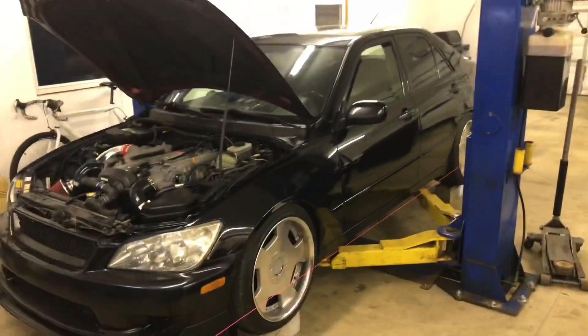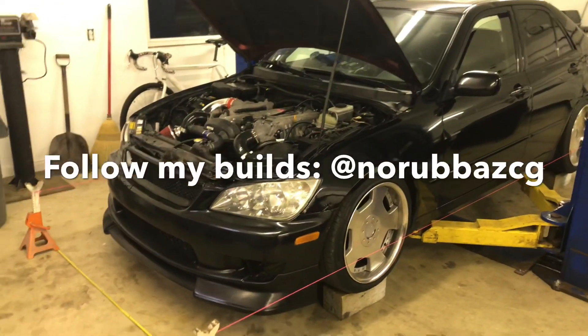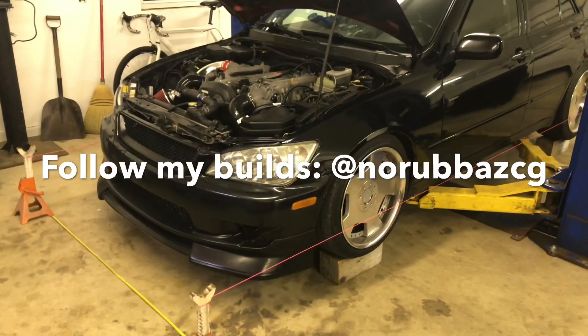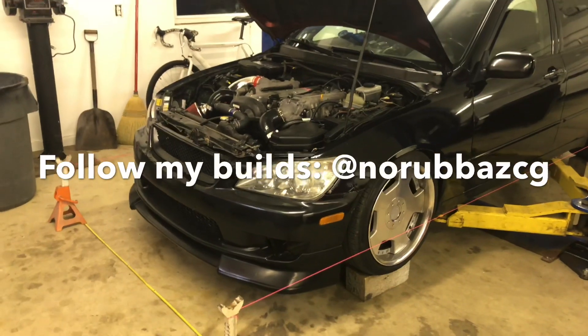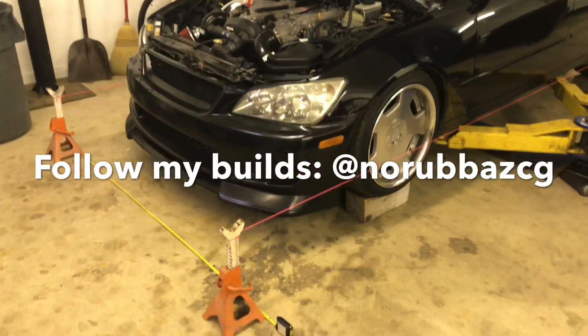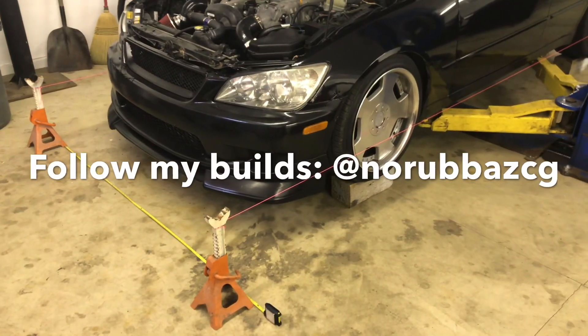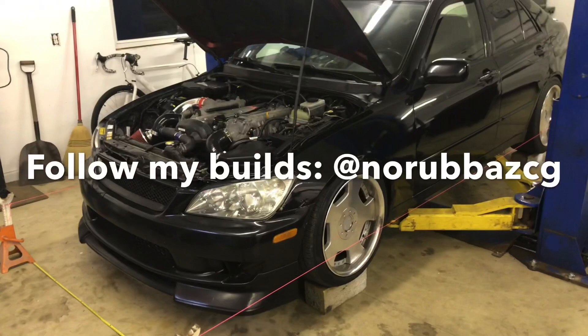I'm aligning the IS-300 tonight and I figured I'd make a quick one-cut video on how to do easy and effective alignments in your own home garage using jack stands, strings, blocks of wood, and tape measures. That's it.